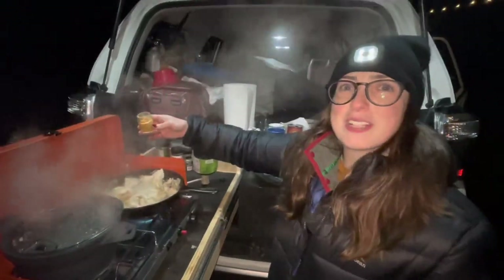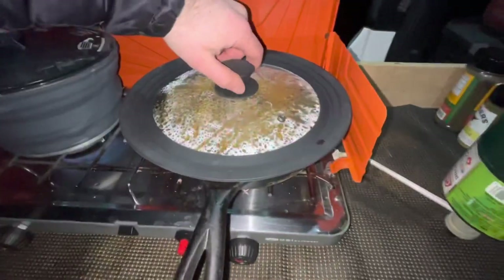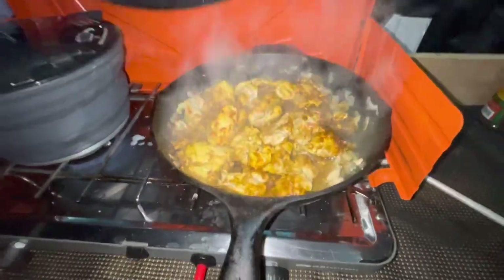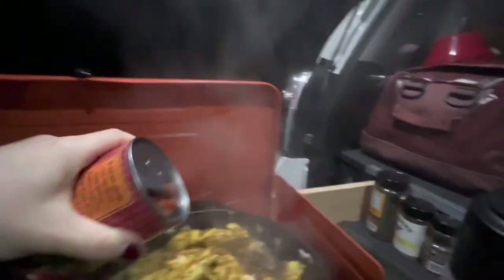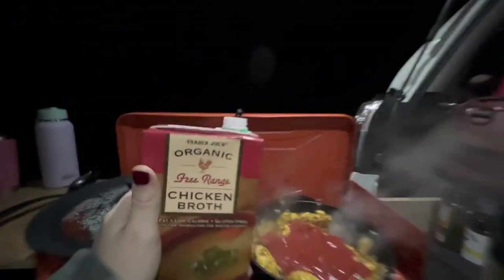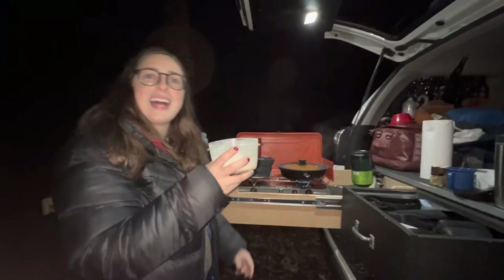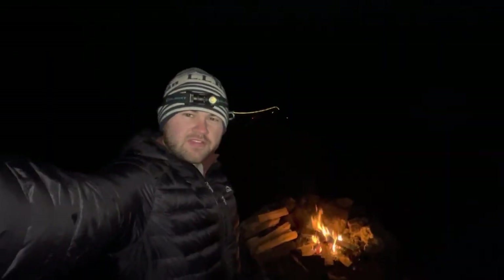I'm going to add all of our spices in now. Let's do another check on the chicken — it's looking really good. Now we're adding in the tomato sauce, the whole can. Then I'm going to add in about a cup of chicken broth. The last thing that we're adding is the heavy cream. Just checked on the fire one more time and it's doing pretty well. We're still waiting for dinner to finish cooking.